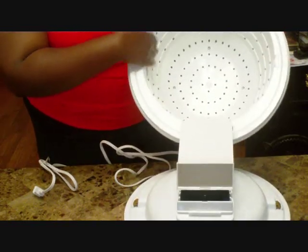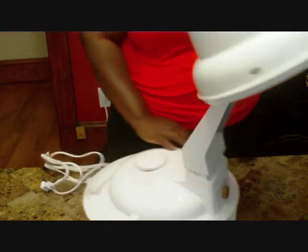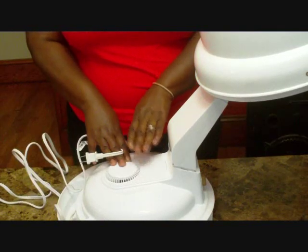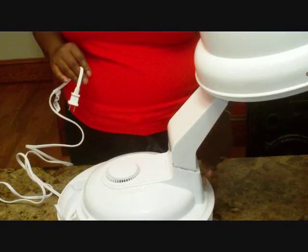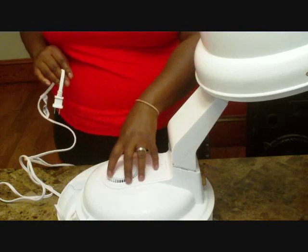This is where the air comes out. This dryer only has one speed, so to speak. You can adjust the temperature of the air — low, medium, and high — but the speed is always the same.